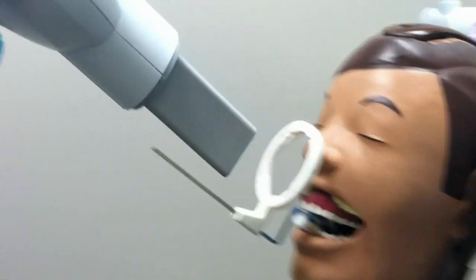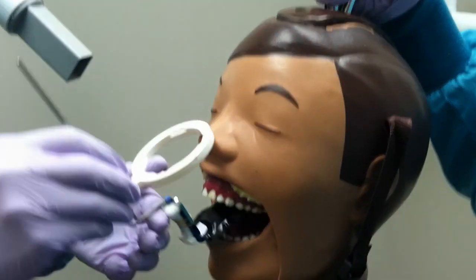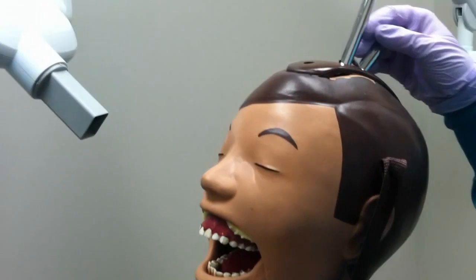Next, move the pin away from the patient first, and then take the XCP out of the patient's mouth in a reverse order of how you placed it. These are the steps to take a maxillary central incisors periapical radiograph.